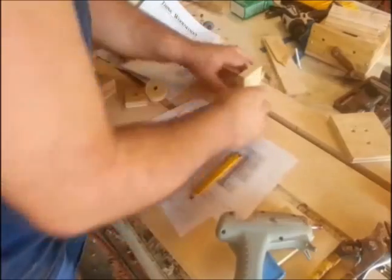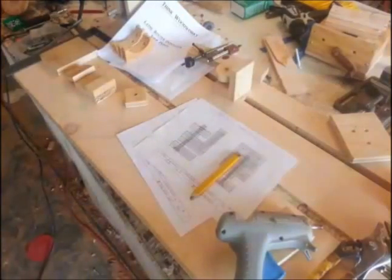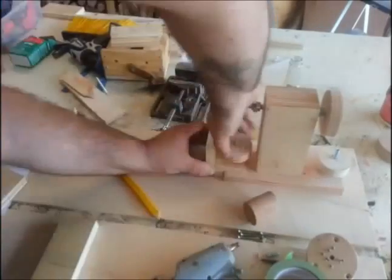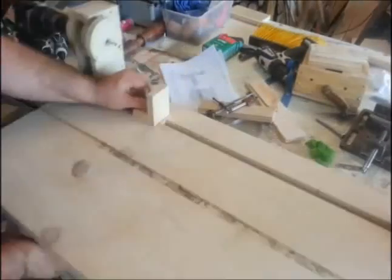I came back after it all dried up and ran screws in it. Here I'm putting a three-quarter-inch piece on the bottom of the headstock template holder, and then it'll just sit in that track that the tailstock rides along in.